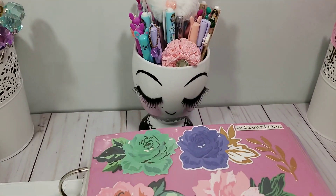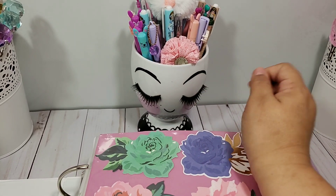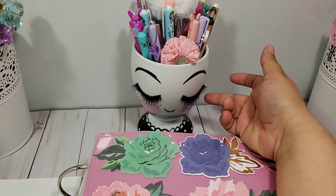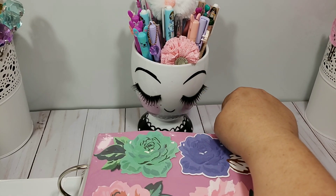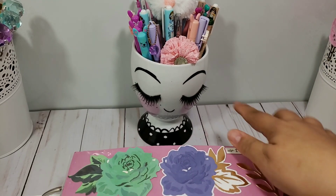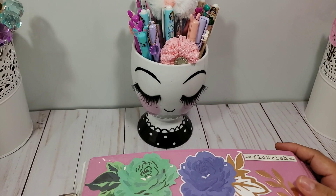I have received some comments asking where I get this cup — it's from Target. I use these lashes I got from Dollar Tree and glued them to the cup. I used to package those and it looks so cute. The cup is from Target and the lashes are from Dollar Tree.